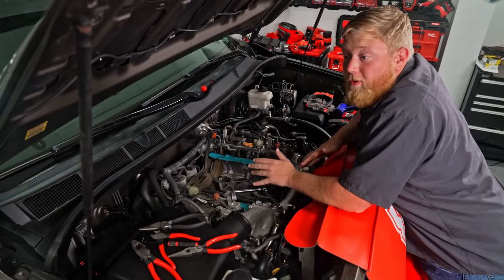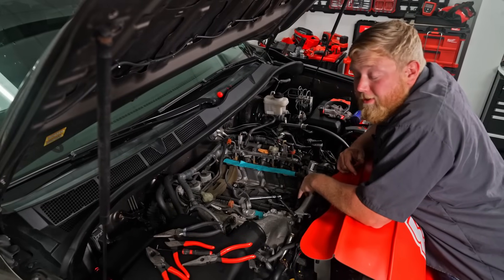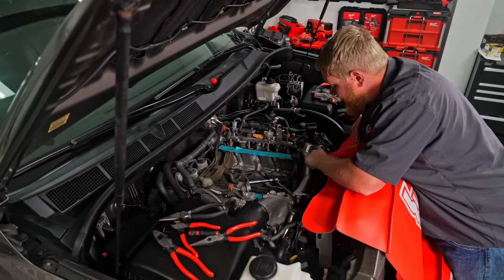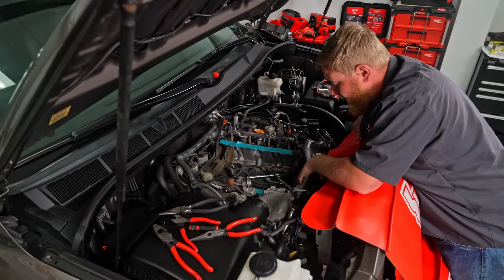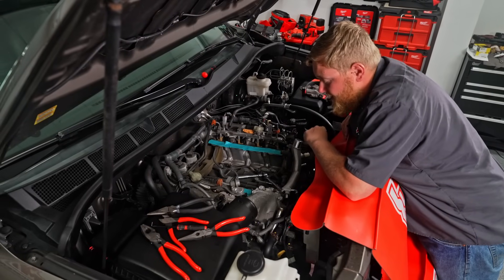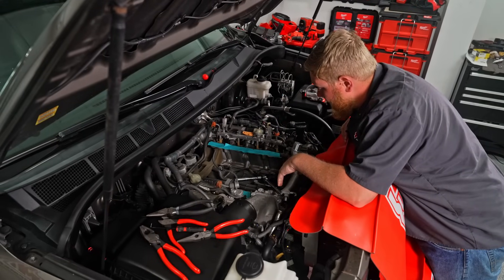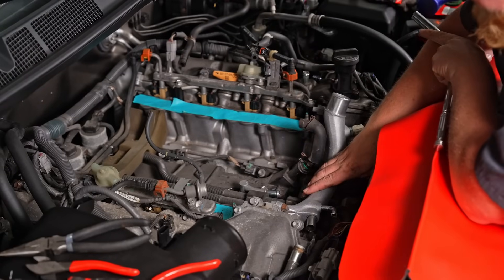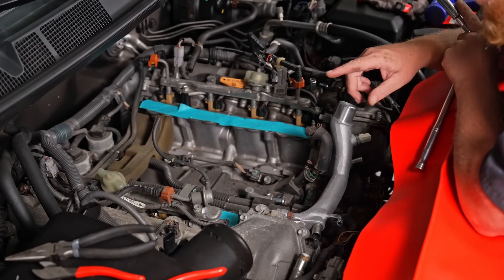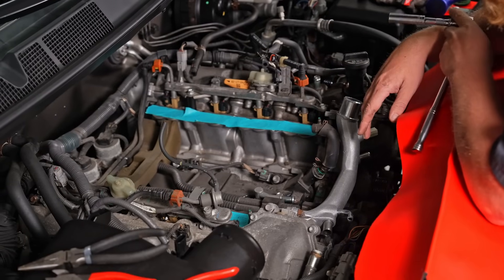I finally got the cooling system all the way disassembled — everything Magnuson requires removed. It's finally time to start bolting on new parts. The first new part to go on is this coolant crossover tube that comes in the Magnuson box. I put a gasket on it, switched the sensor over to this tube, got the tube on, got all the bolts started, and now I'm torquing it down. Installing this thing is actually pretty easy — the instructions are fantastic and Magnuson literally puts everything you need in the box.